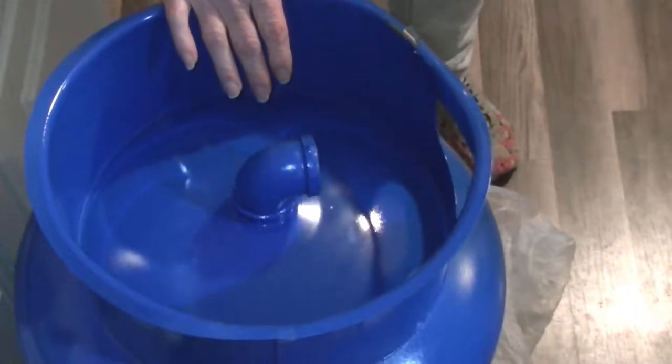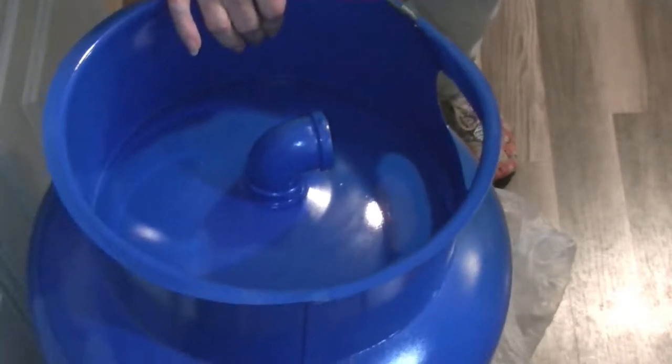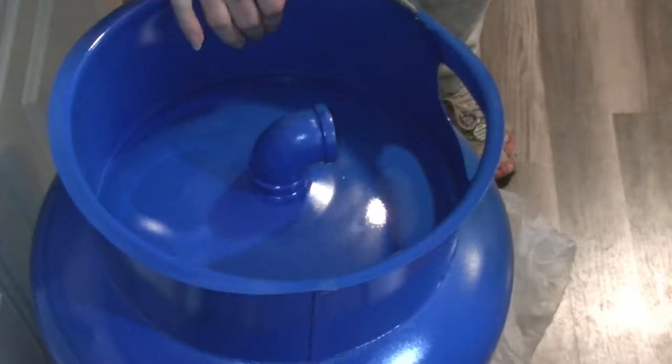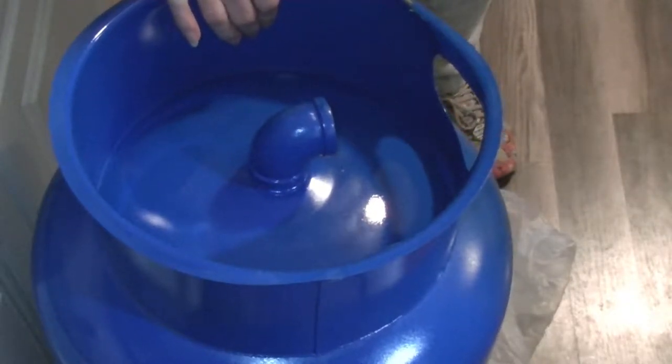We have our 20-gallon tank, pre-pressurized to 38 PSI. We have a 40/60 switch, which means it will kick on the pump at 40 PSI and kick off the pump at 60 PSI. The PSI in the tank needs to be two pounds less than the switch — and it is. The switch is 40, the tank is at 38. We're getting ready to assemble the tank now.